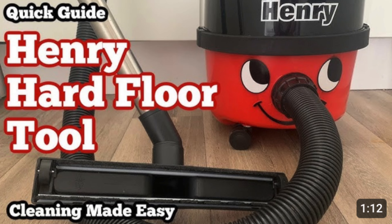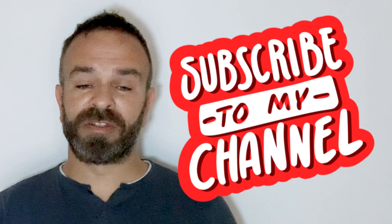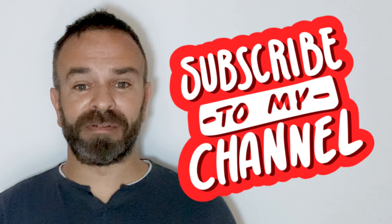If you need any more information on the hard floor tool, I have got a video about that on my channel — subscribe, it's very helpful. So is this vacuum cleaner suitable for you? That's the whole idea of this video: a quick review without all the nonsense.